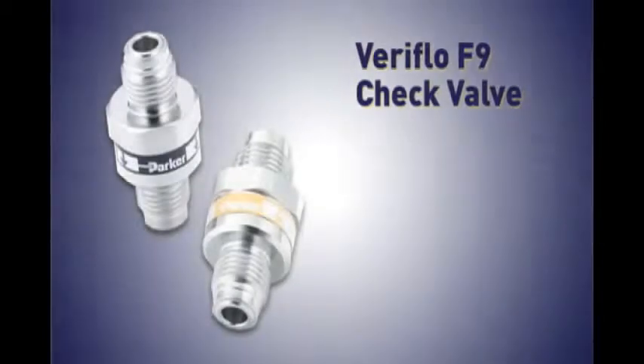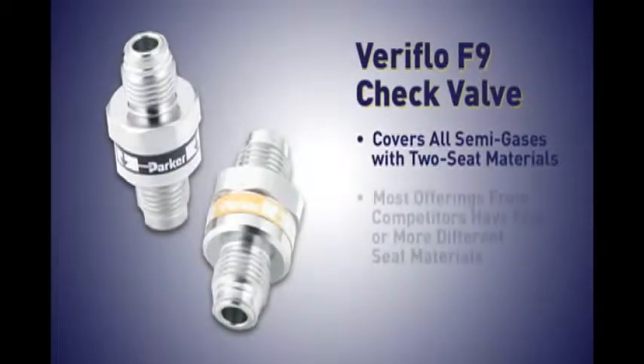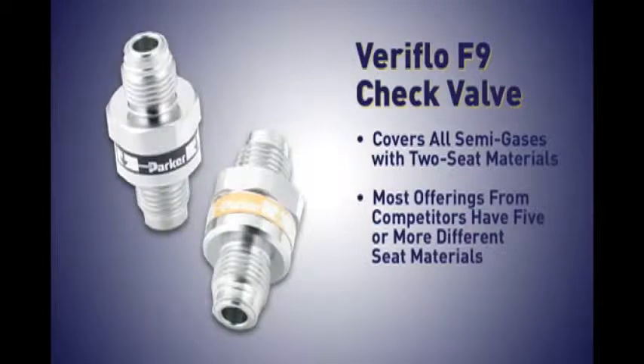The F9 check valve covers all semi-gases with two seat materials. Most offerings from competitors have five or more different seat materials.